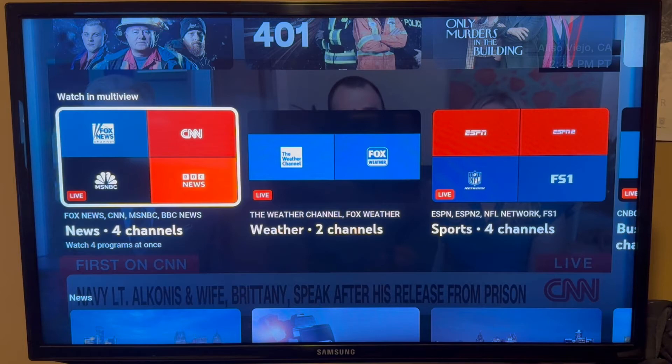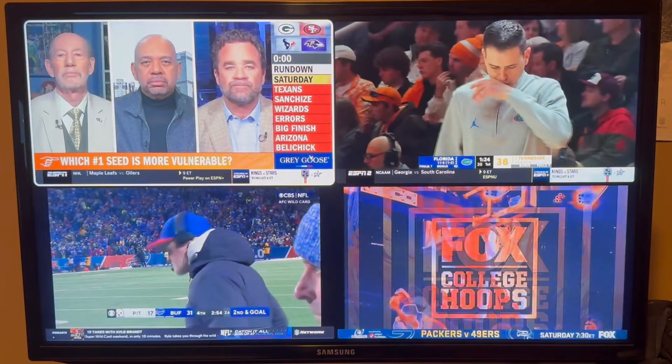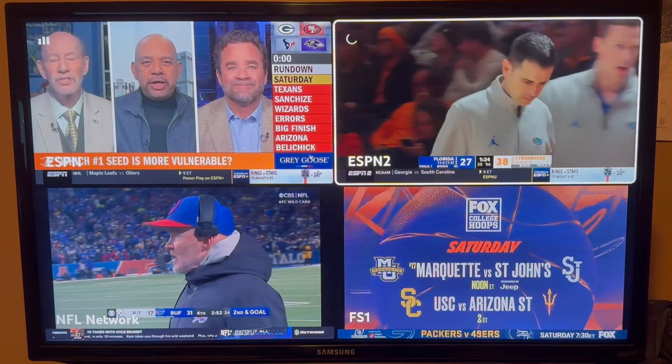You can scroll over and see all the different multi-view channels they have. Whatever channel has the white border around it is going to be the channel that you hear audio from. You can scroll over on your remote and in a couple seconds the audio should change to another channel.